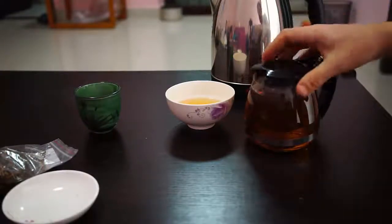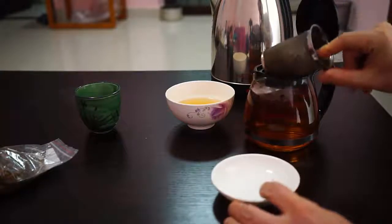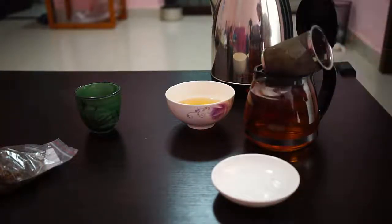It's been about two minutes, so let's go ahead and take the leaves back out of the water. I'm going to save them because you can get about three to five infusions out of Golden Monkey Tea — I'm going to get about four out of this one. I will increase the steeping time about 30 seconds for each subsequent infusion, and for the last one I usually just leave the leaves in there for 10 to 15 minutes to get every last bit of tea out of the leaves.